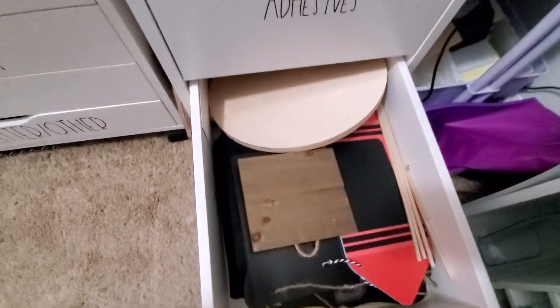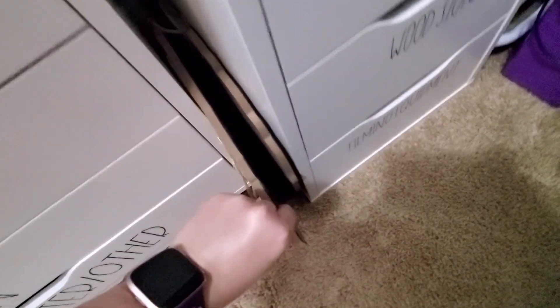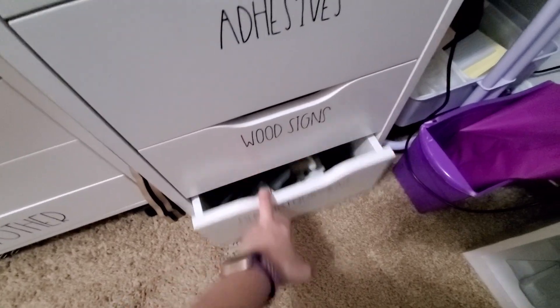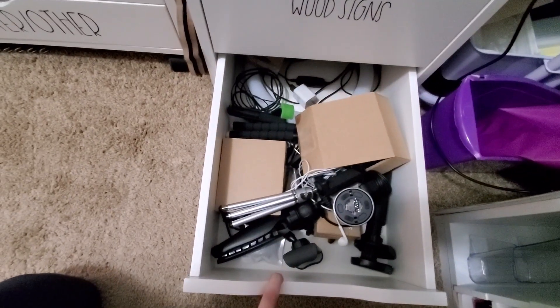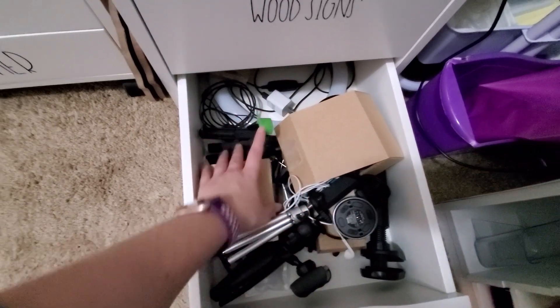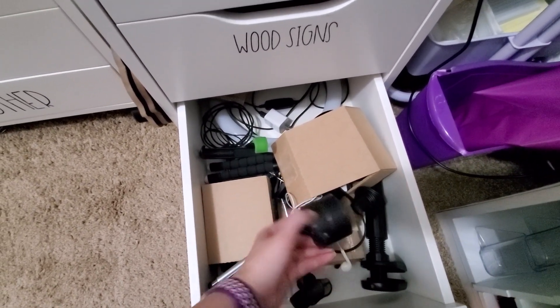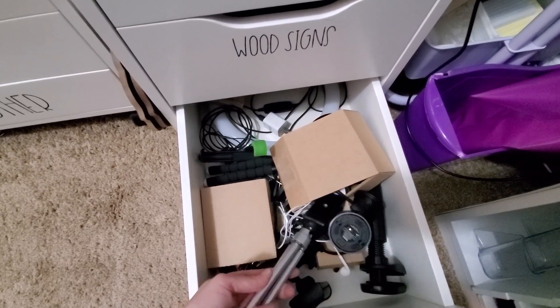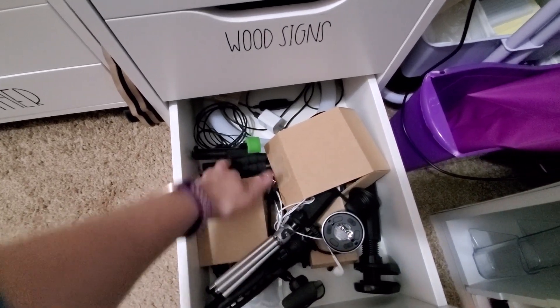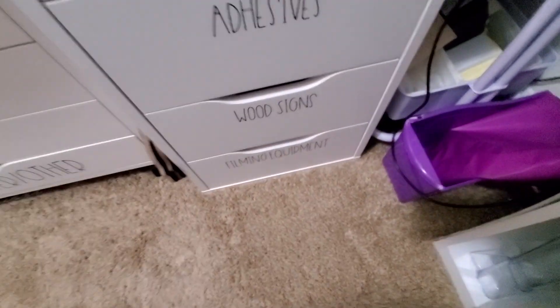These are my wood signs — just some random ones I've picked up on clearance or was going to do something with. Eventually I'll get to them. That's when I'll have extra time; I'm in my master's program right now so it's really hard to find time for things that aren't client orders. And these are all my filming equipment and things — extra tripods, cords, and all of that. I keep that down at the bottom.